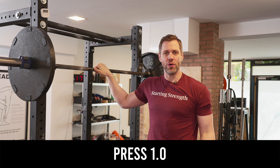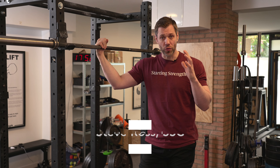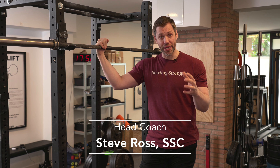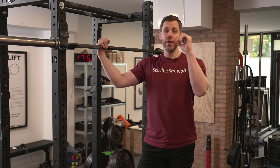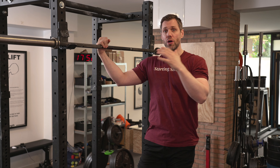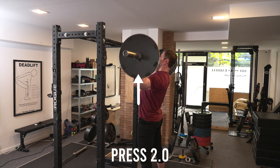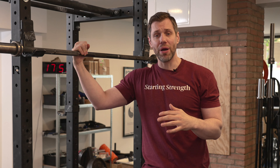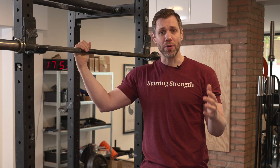Let's talk about the difference between the press 1.0, 1.5, and what we like best, the 2.0. The press is an incredibly valuable exercise and everybody should do it. We like to teach the 2.0 version with the full hips forward to generate the bounce out of the bottom, which you commonly see taught by Starting Strength coaches. There will be some individual variations in the way people execute this lift.